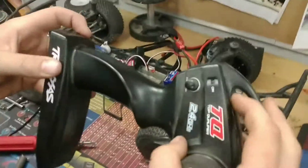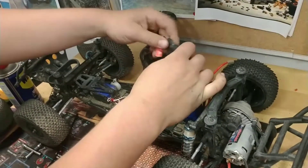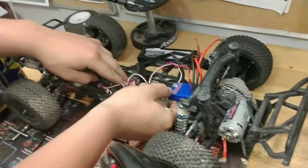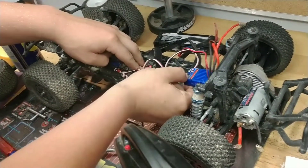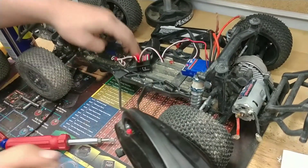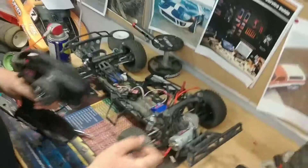Let's go back to the camera. So we're going to hit this red set button again. Turn it on — it's in binding mode. Now we're going to plug in our battery and hold the link button. Turn it on. There we go — she's linked up. Now that's how you install a receiver and ESC and bind it.